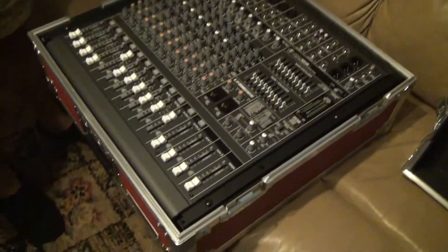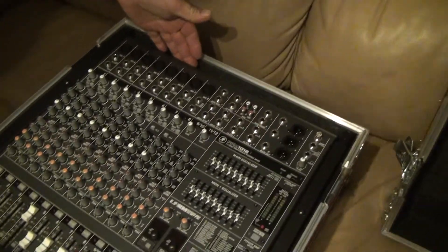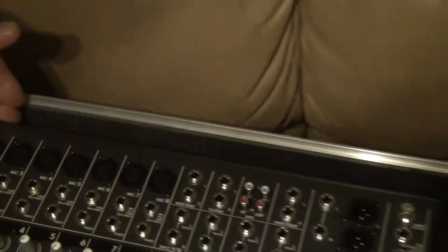When I got their case it didn't fit, because the size of the board is exactly the size of the case.